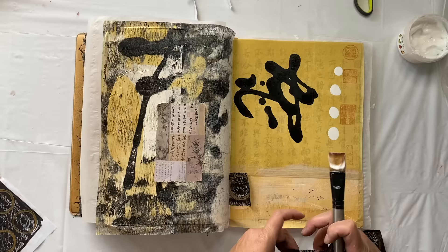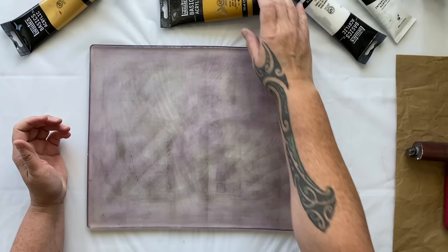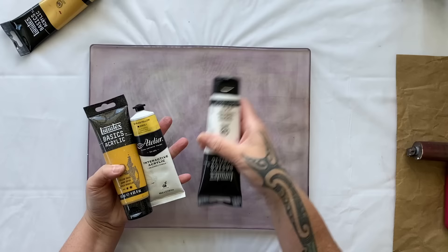Today we're creating fabulous collage using multiple textured papers inspired by my recent trip to China. Okay, let's make some yellow jelly prints.